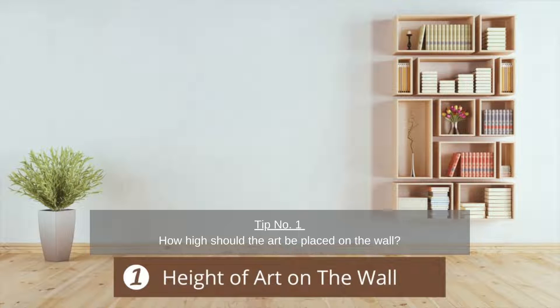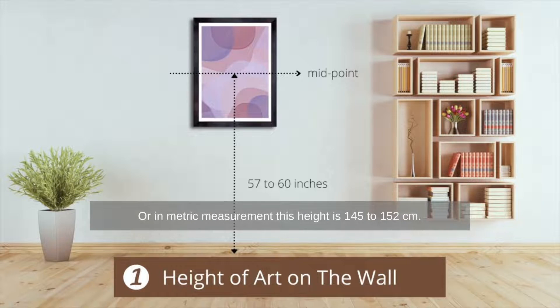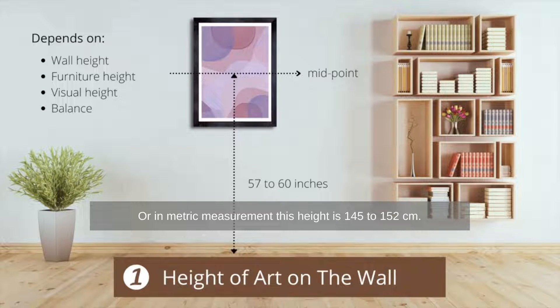Tip number one: how high should the art be placed on the wall? As a rule of thumb, the midpoint of the art should be 57 to 60 inches above the floor, or in metric measurement, this height is 145 to 152 centimeters.